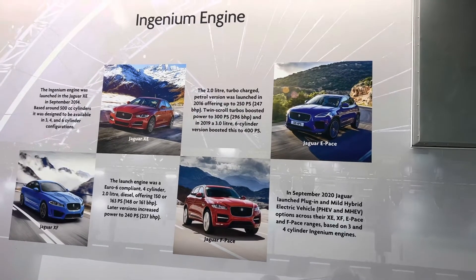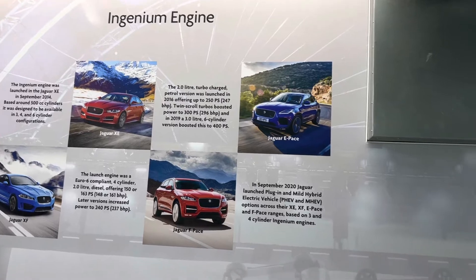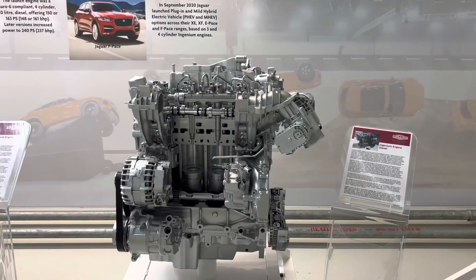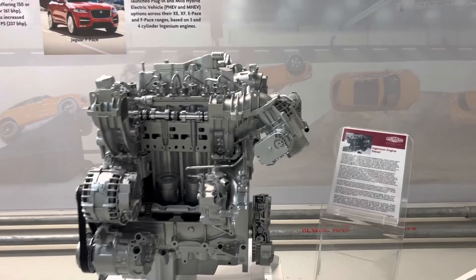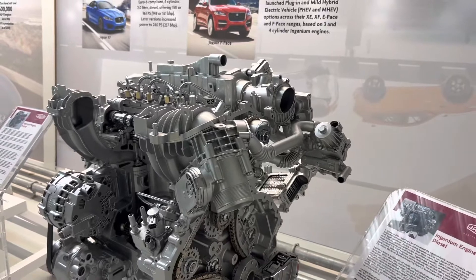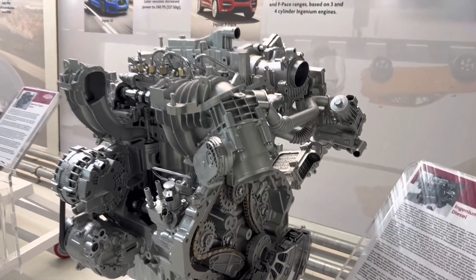Hello from OGS Mechanics. We have a very interesting subject and engine to talk about: the two-litre diesel Ingenium engine fitted on Jaguar and Land Rover vehicles built after 2014 — a Euro 6 engine.